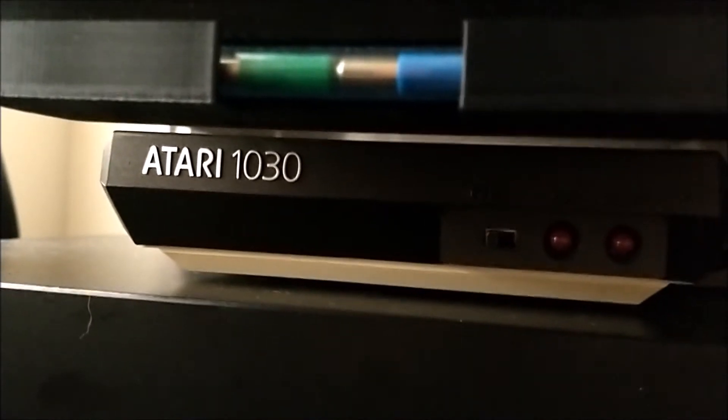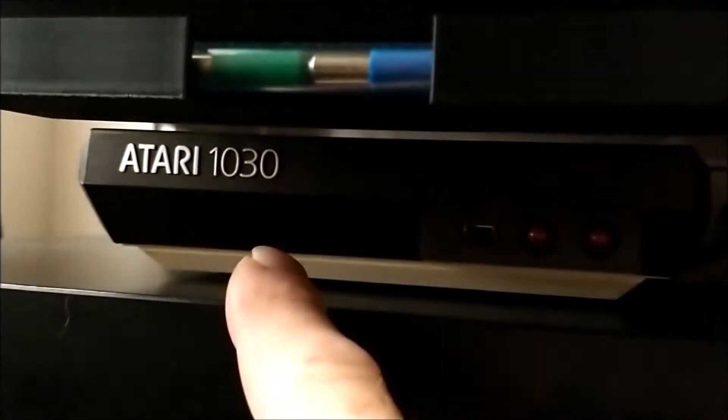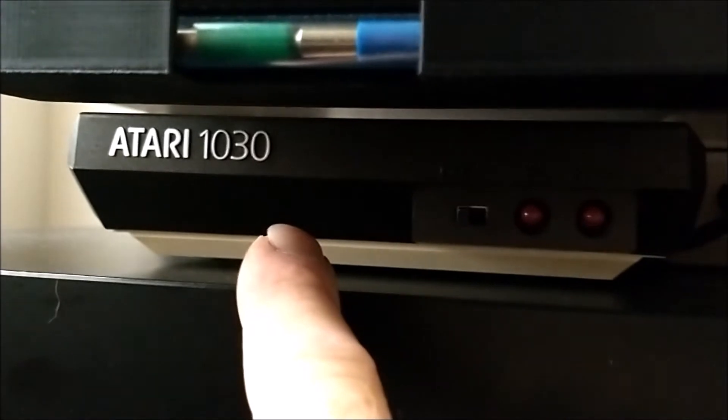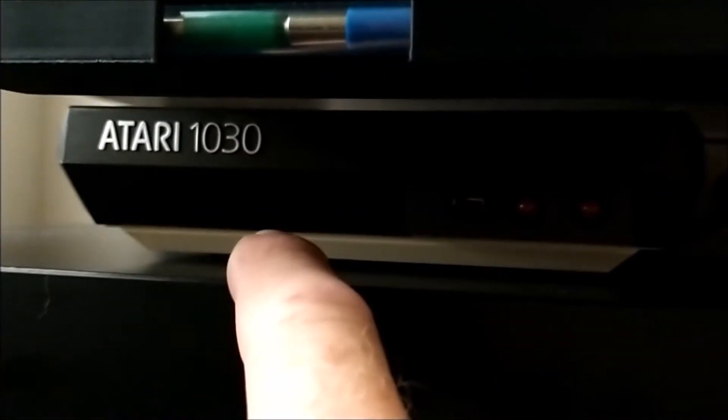Hey, Doug here — Fiero Doug. Just finished my Atari 1030 modem, and inside is the Fujinet through-hole board that you can build yourself. I got the link to the GitHub down below.